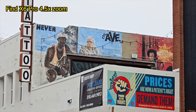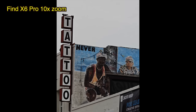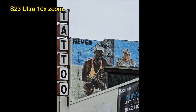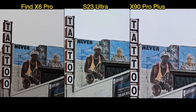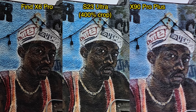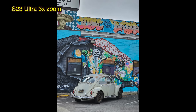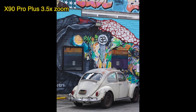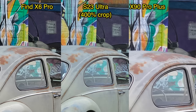Now you're watching 4.5x zoom with the OPPO Find X6 Pro. Looking at these zoom photos from afar, they all look about the same quality — it just comes down to differences in color science. But when you zoom in to 400%, you can see the OPPO Find X6 Pro's image is the sharpest. Once again at 400% you see a little bit more detail in OPPO's image — look at the texture on the wall. This is a 3x zoom lens.